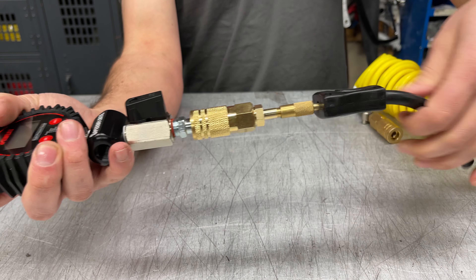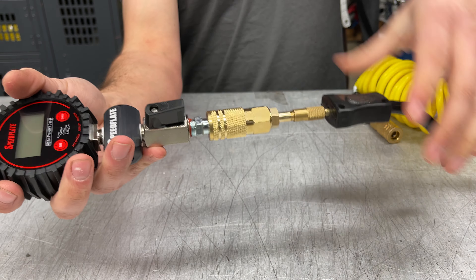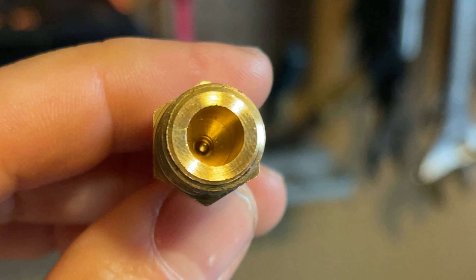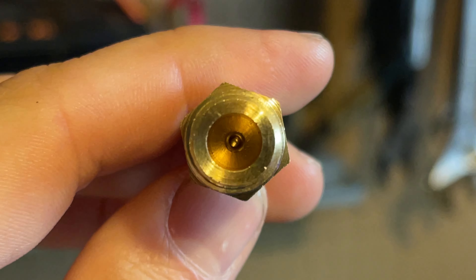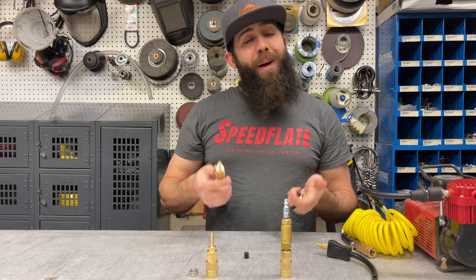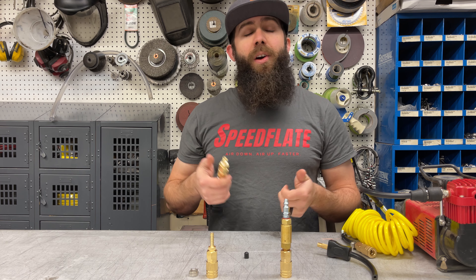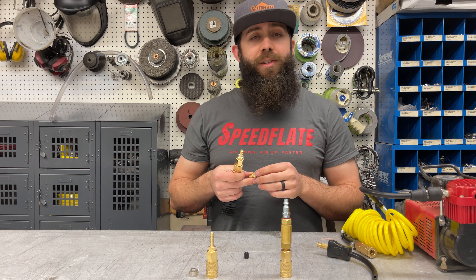However, there is one slight drawback to consider with the Schrader valve adapter. If you look at the opening inside the Schrader valve, you'll see how small it is. That small opening is going to limit your airflow a bit, so your air-up times will be a little longer because you're restricting the airflow through the compressor.